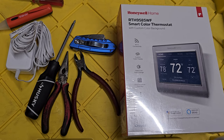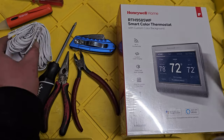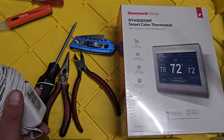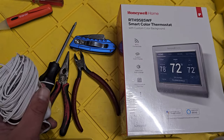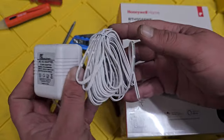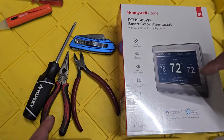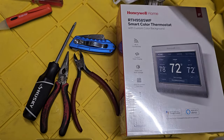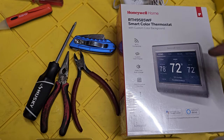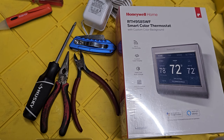Before we begin, here's what you'll need: your new thermostat, and because I have two wires and no C wire — even though I could probably grab it off the heater, it's really high — I got a 24 VAC transformer to power the thermostat. If you need any of this stuff, I'll have links in the description — I usually buy from Amazon because it's cheaper and fast.